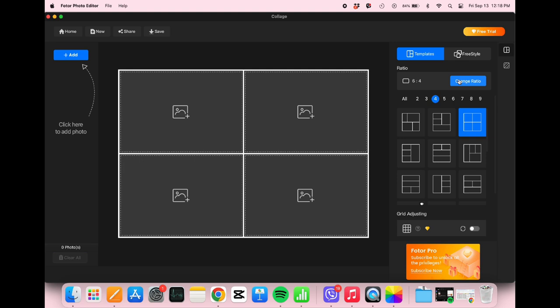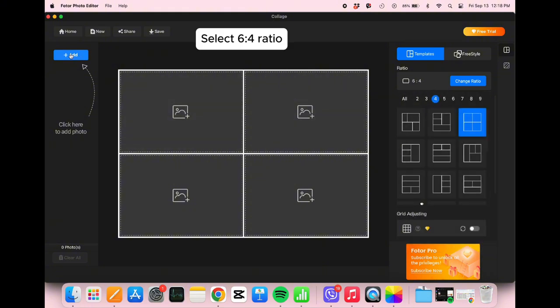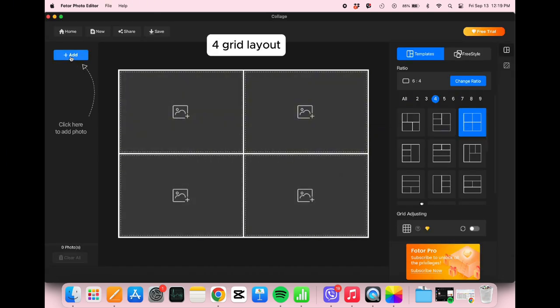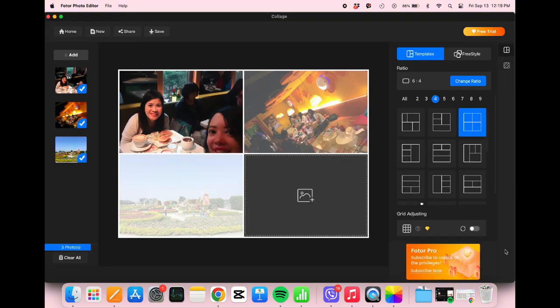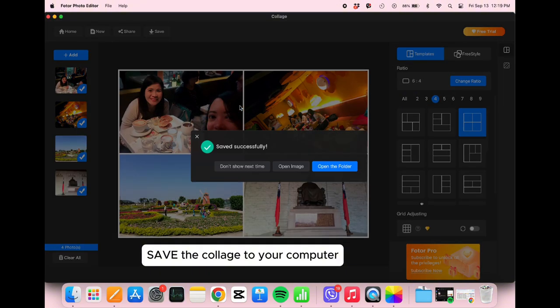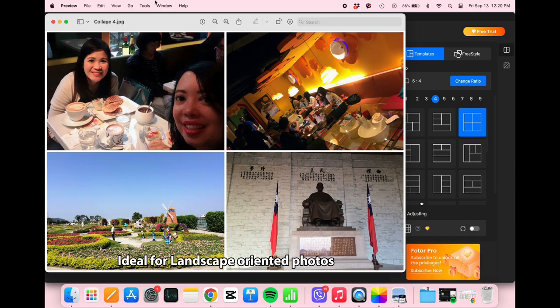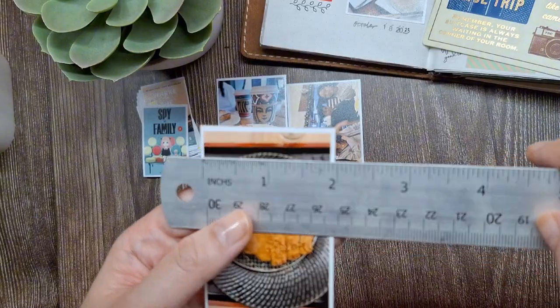Here's how I do it using PhotoR Photo Editor on my computer. First, I select the 6x4 ratio, then choose a grid layout. For this example, let's pick a 4-grid layout. Next, I drag and drop my photos into the grid, then save the collage to my computer. This is what it looks like. This layout is ideal for landscape-oriented photos. When you use 4 grids, each photo will be approximately 2x3 inches in size.